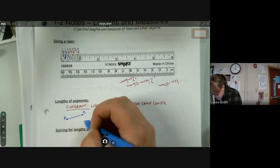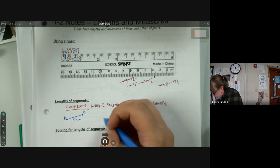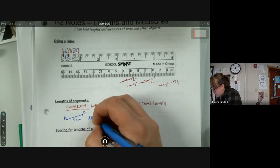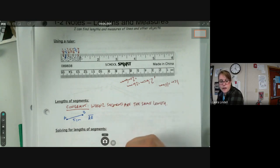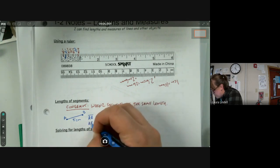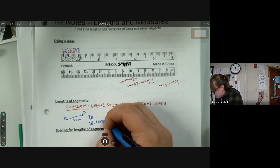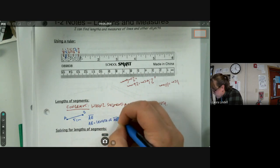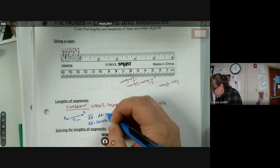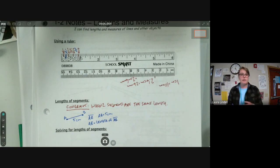There's some notation that goes with congruence. Let's say we have segment AB and segment AB is five centimeters. When we name a segment we write AB with a little segment symbol over the top. If I want to talk about the length of segment AB, I write AB without the segment symbol over the top — that means 'length of line segment AB.' So I can say AB equals five centimeters.